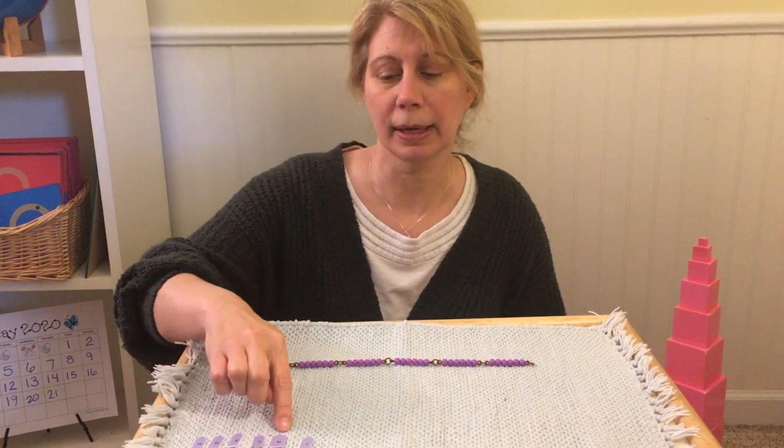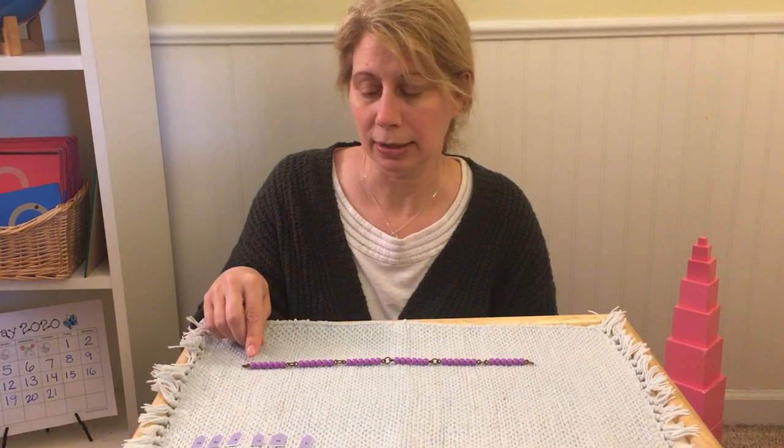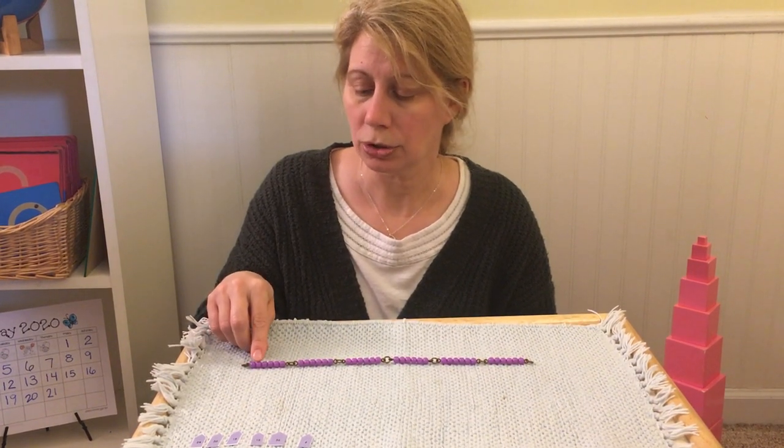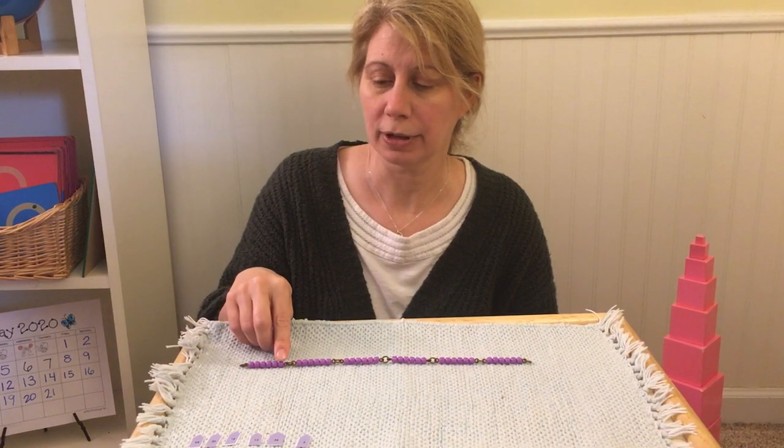These are my counting arrows or tickets. I'm starting on this side. One, two, three, four, five, six.